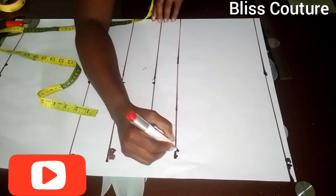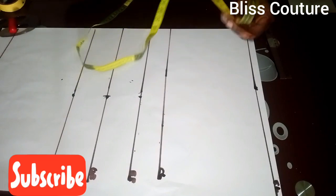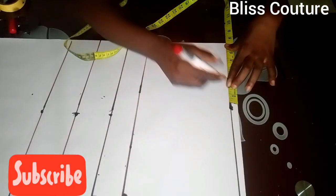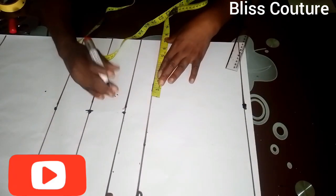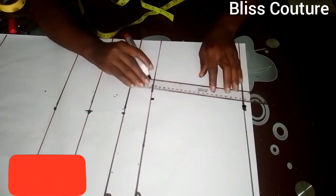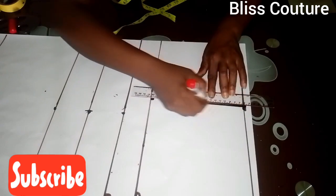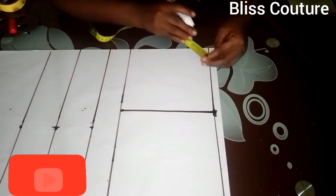After ruling, I identify that as the chest line. The next thing is to divide my shoulder measurement by two, then mark it and place it on the chest line. I mark the same measurement and rule it up. Here is our armhole line.